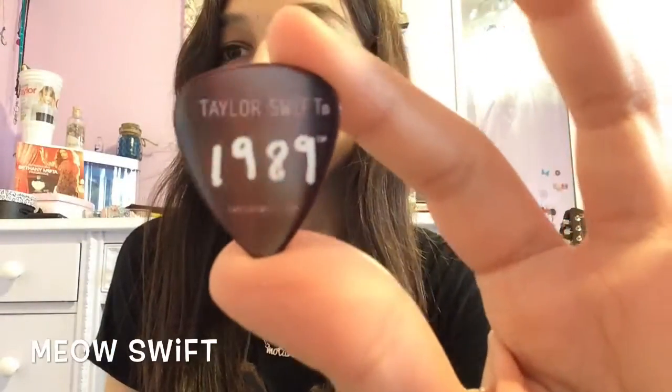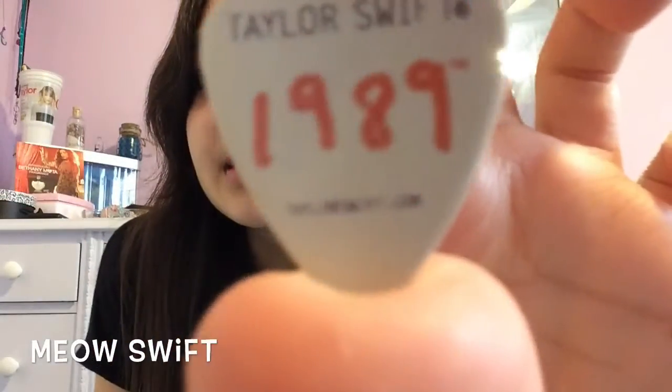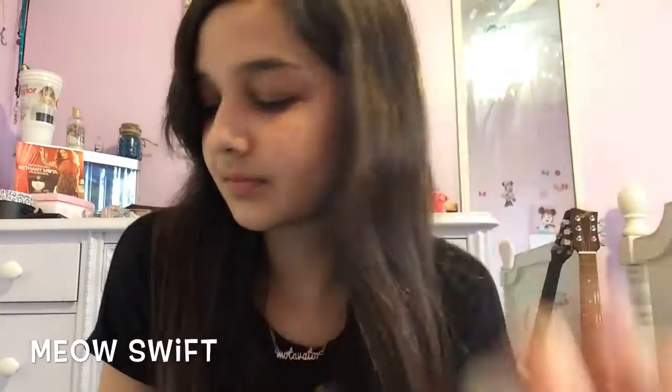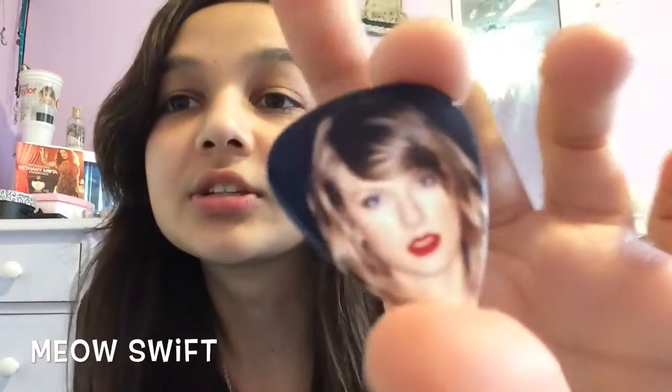Probably backwards for you guys, sorry. And then we have the album cover. I wear the album shirt to bed because I like 'Tales of 1989.' Come on, camera — focus. And then I have this one. Oh my gosh, look at this pick, it's so pretty. And then there's this one.